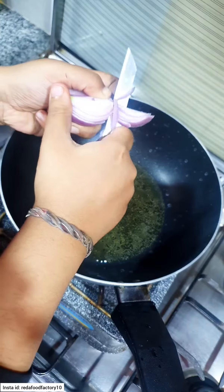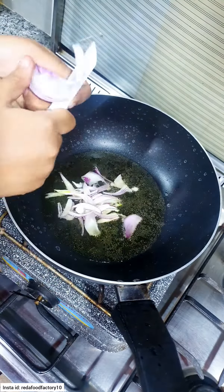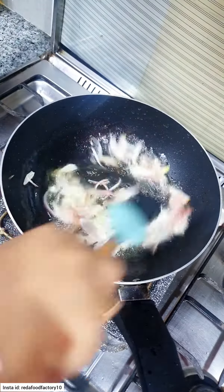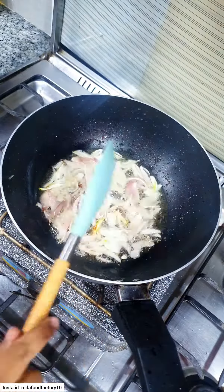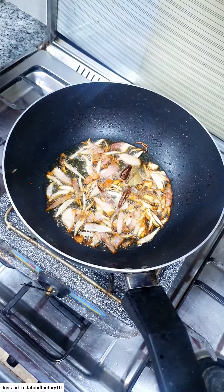Assalamualaikum Ji, how are you? Today we will make butter white chawal. This butter white chawal is made in every house and everyone has a way to make it. I am sharing a simple way to make it. So let's start the recipe.